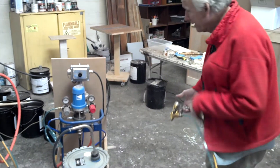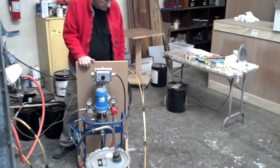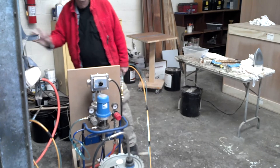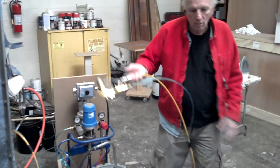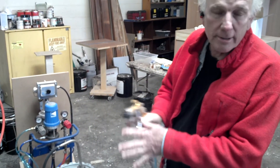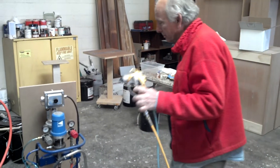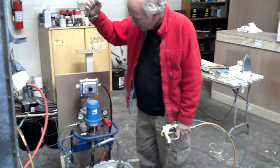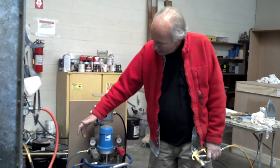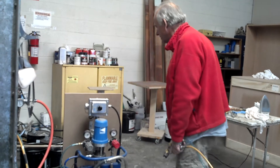You want to turn it on? Yeah. Are we ready to go? All right. We've got a 20 tip, which is a large tip for custom work — definitely not a superfine tip, but it works because the material is heated. The fluid material pressure is at 40, and the air for the atomization and fan is at 8. But that's all you need.